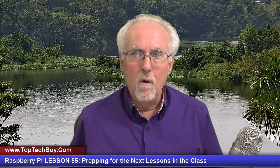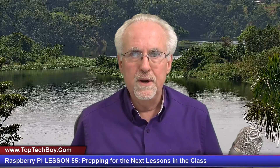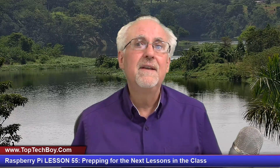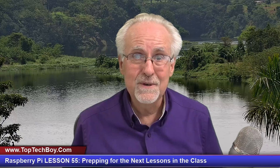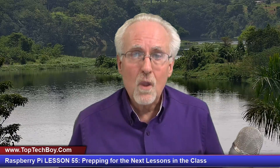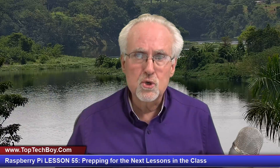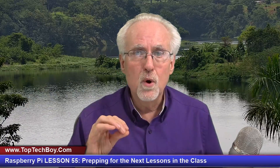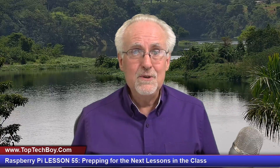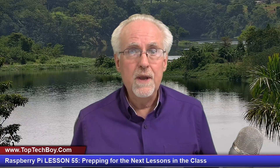Hello guys, this is Paul McWhorter with TalkTechBoy.com, and we're here today with episode number 55 in our incredible new tutorial series where you're teaching your Raspberry Pi who's boss. What I will need you to do is pour yourself a nice strong glass of ice cold coffee — straight up black coffee poured over ice, no sugar, no sweeteners, none needed. And as you're pouring your coffee, I want to give a shout out to our friends over at SunFounder.